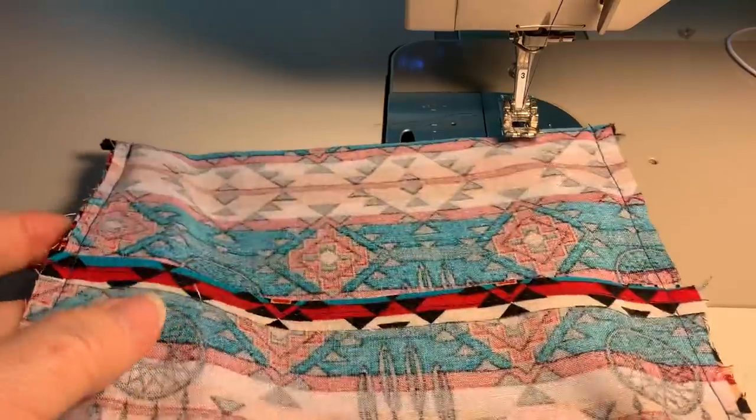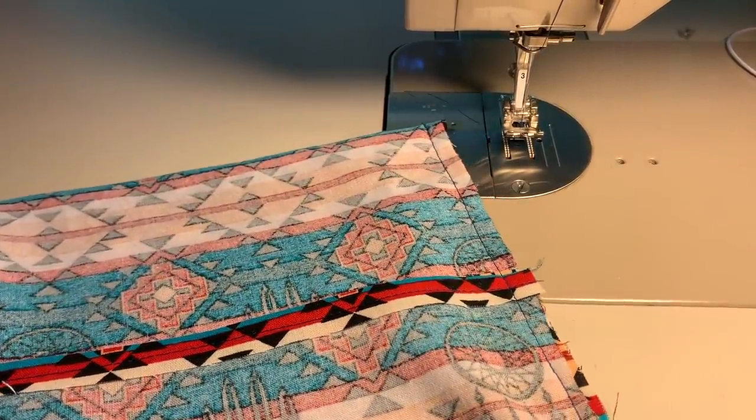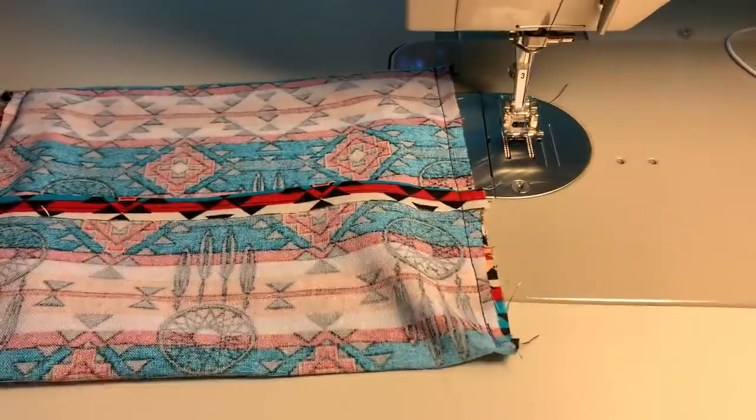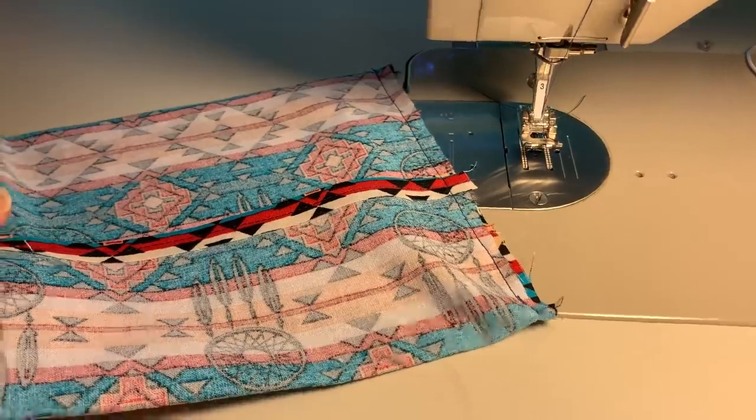Some of the ties have changed in my masks, but one thing that remains the same and constant is this portion of the mask. I have not wavered from this. It seems to wear really well. Let's head over to the ironing board.